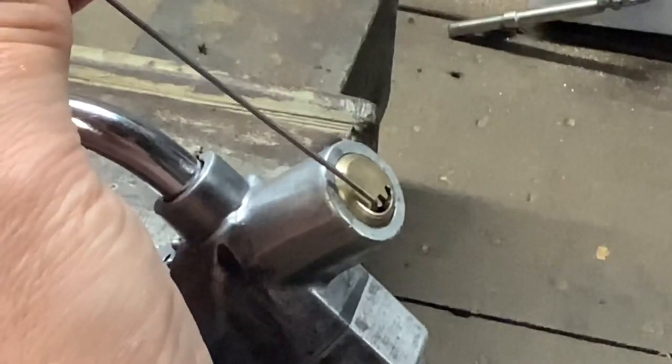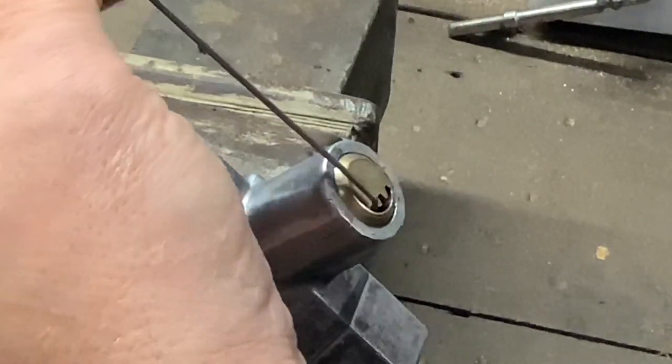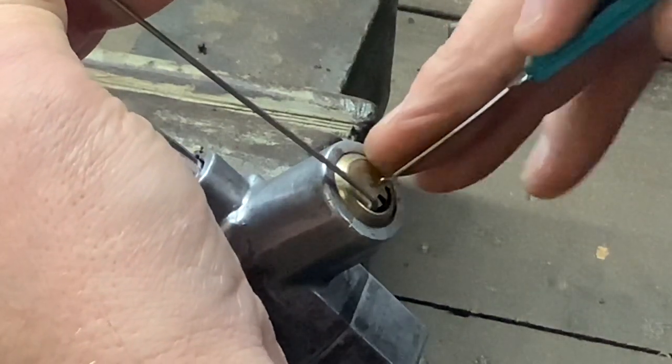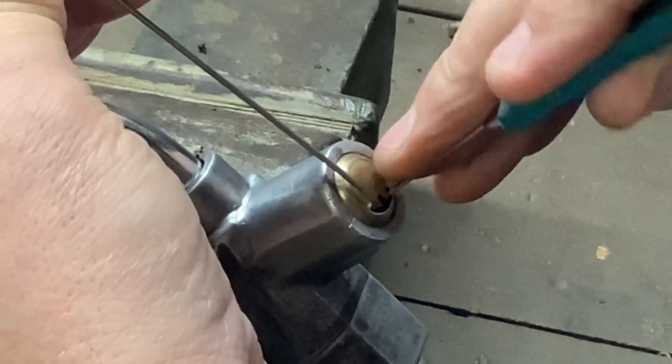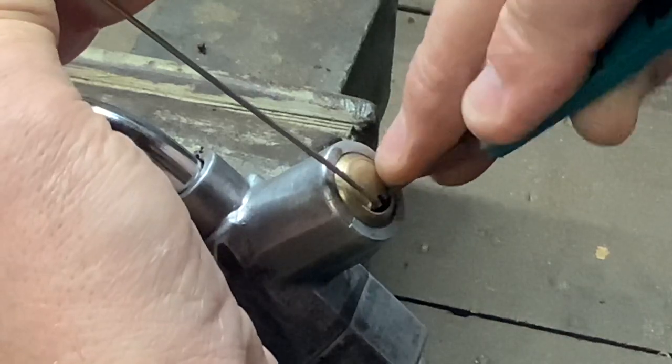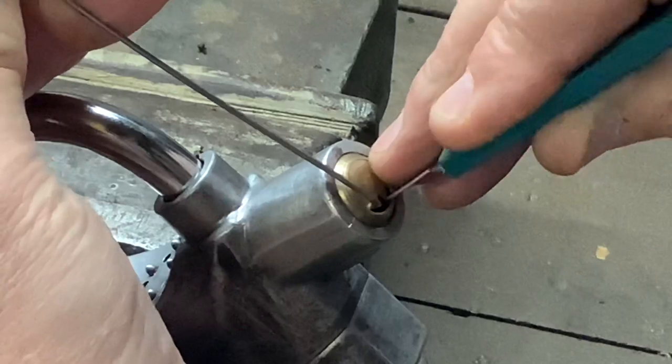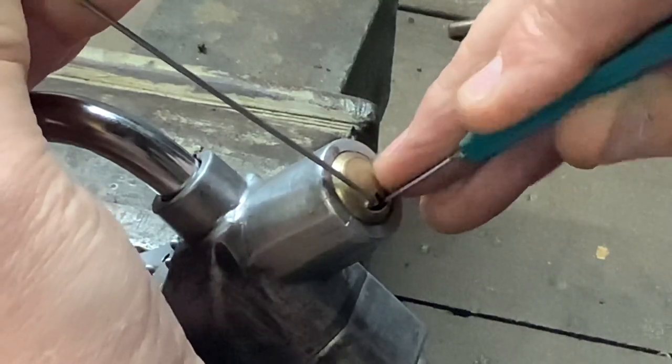The camera's wobbling a bit but it'll settle back down. I used the wire to tension it, and then with this little dimple pick I managed to get it open. I'm hoping we can do it again. Like I said, I don't normally pick dimple locks, but yeah, we managed to get it.